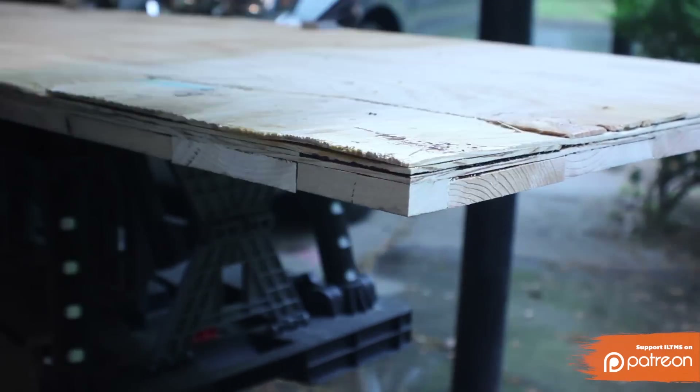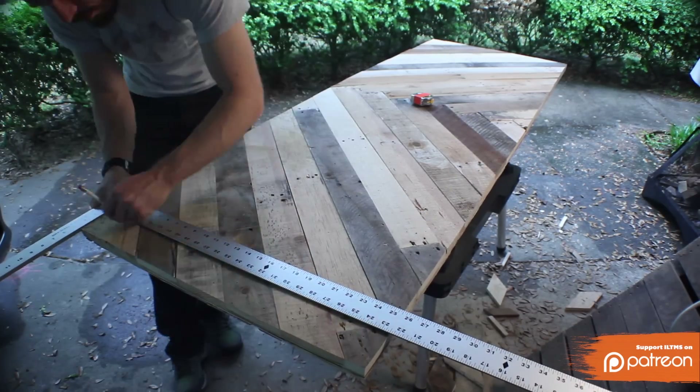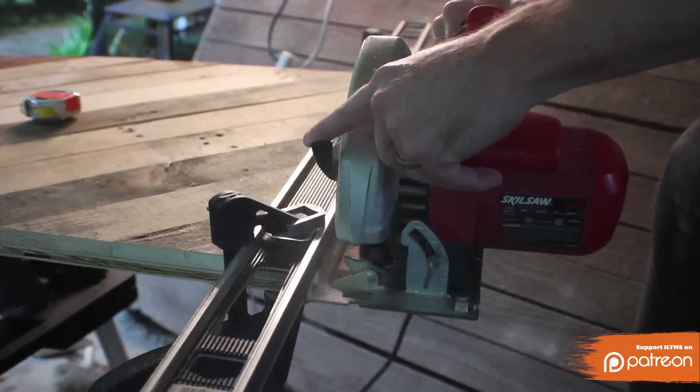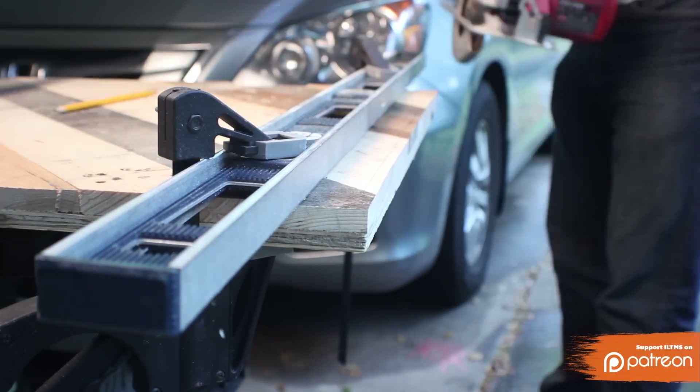Next you need to find the center of your pattern, but it's not actually the highest corner that you see. It's halfway between where the pieces on the left and the pieces on the right overlap. Once you find that center point, measure halfway out on each end and then trim off any excess on both sides. You'll probably have one side that's longer than the other.